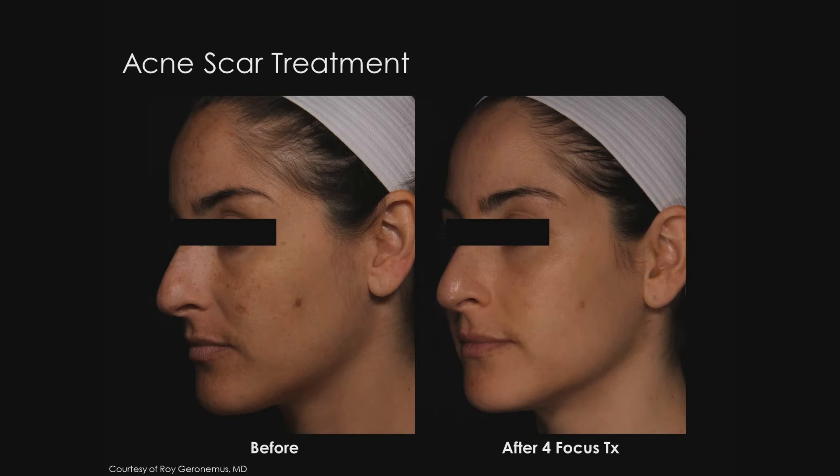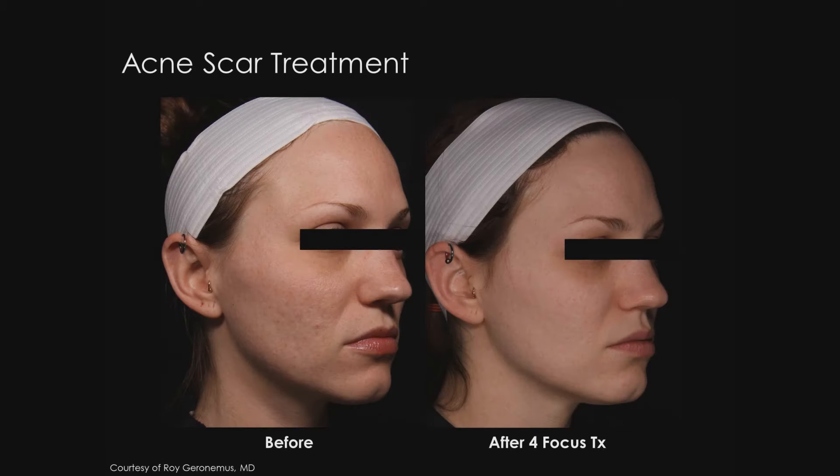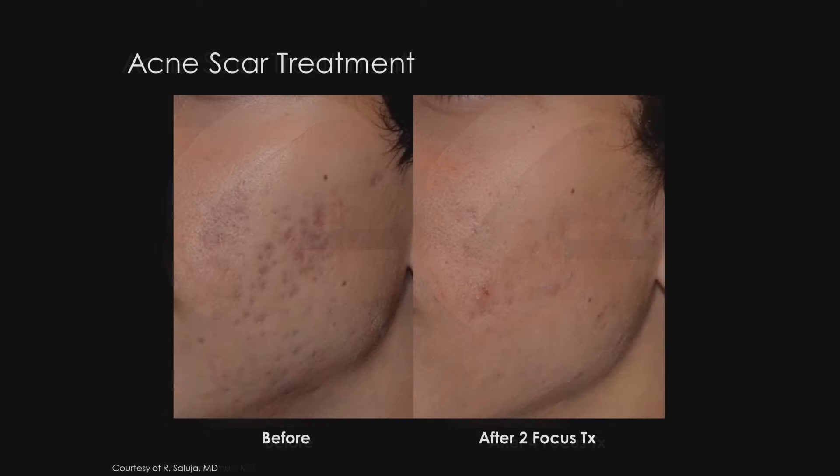The next set of photos are from Dr. Roy Geronimus' group in New York. They show improvement of a patient with acne scars and dyspigmentation after a series of four PicoSure focus treatments. We can see nice improvement of the quality and tone of the skin. This is a set of before and after focus treatments from Dr. Roy Geronimus for acne scars — improvement of the depressed areas on her cheeks as well as the overall tone of her skin. The next photos are from Dr. Saluja, a patient with acne scars and dyspigmentation after a series of focus treatments, showing very nice improvement of the changes associated with this scarring condition.